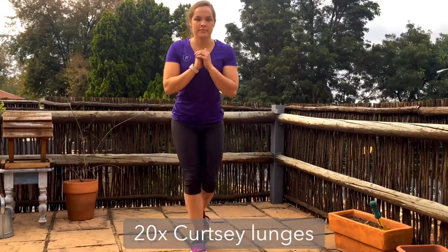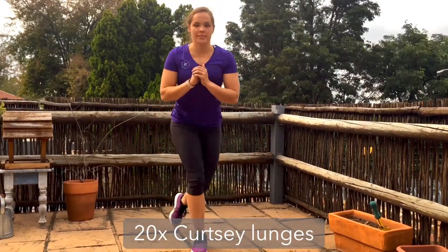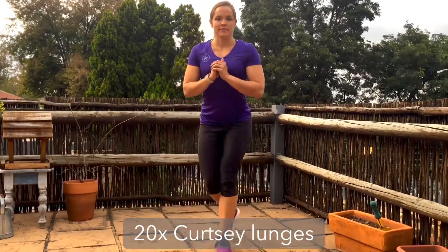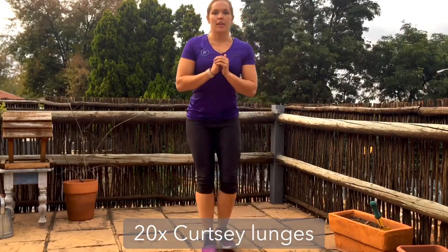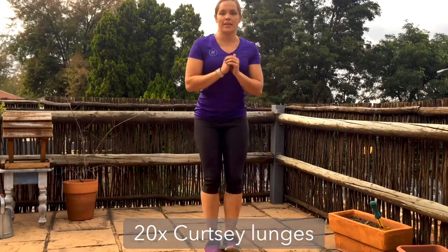For your curtsy lunges, make sure those hips are facing forwards, then step back and cross over the front leg as you drop the back knee down towards the ground. It's not going straight back — you're getting a nice diagonal lunge. We are alternating between each side, and feel the stretch over that supporting leg's glute as you cross back into your lunge.